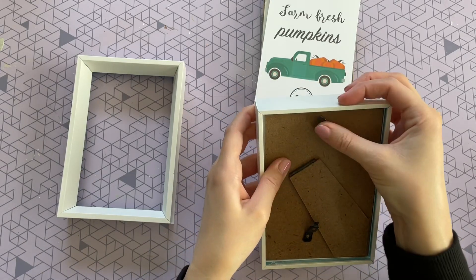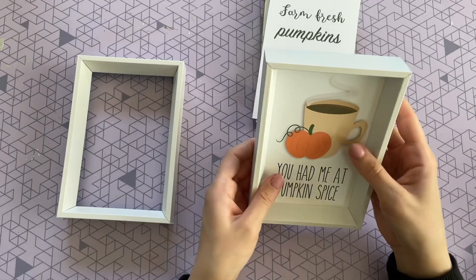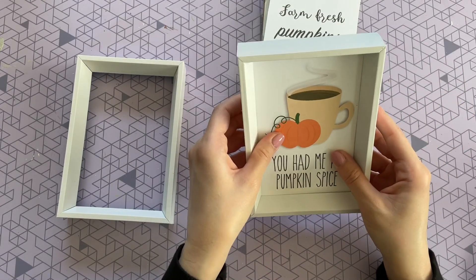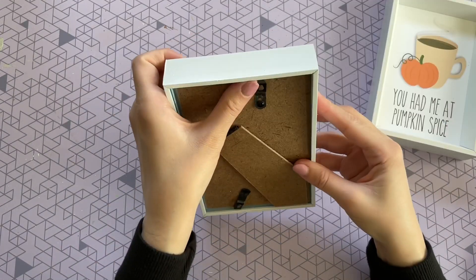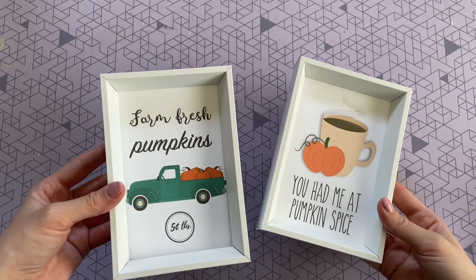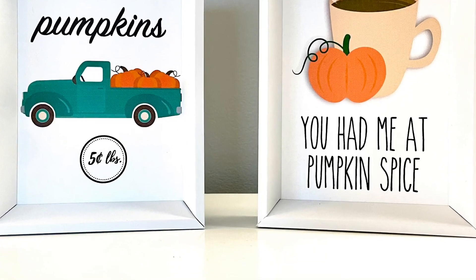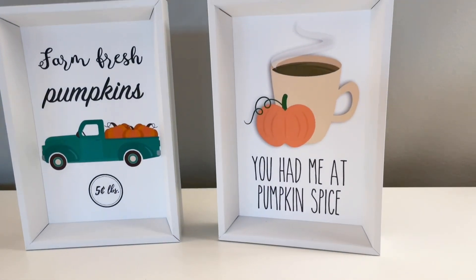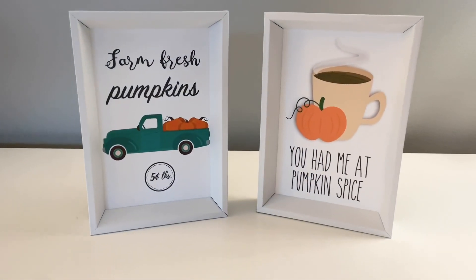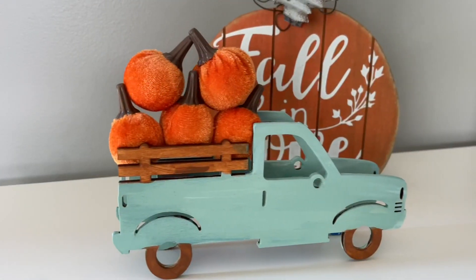If you're familiar with my DIYs, you'll know that I love to frame things above the glass — it's just personal preference because I like to avoid the glare the glass gives. Here they are framed — how adorable! These would look perfect by a coffee bar, next to your Keurig, or on a tiered tray. Really simple, really easy, and so cute.